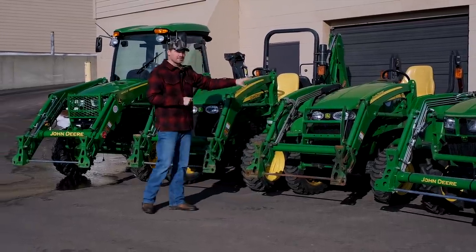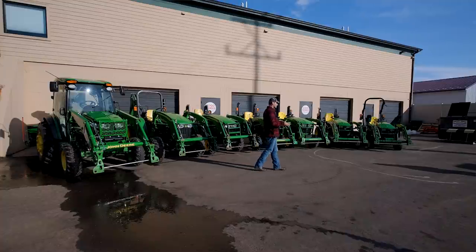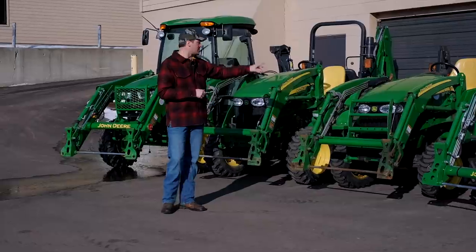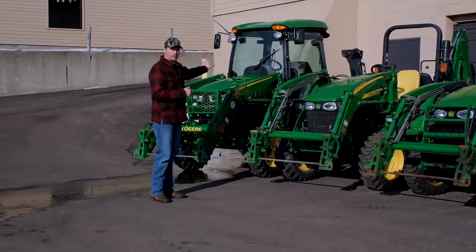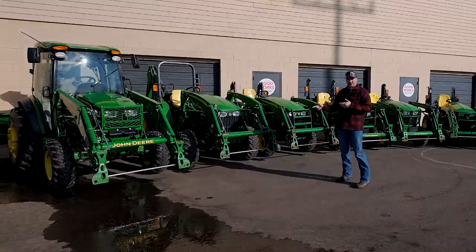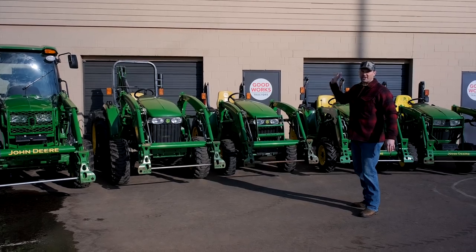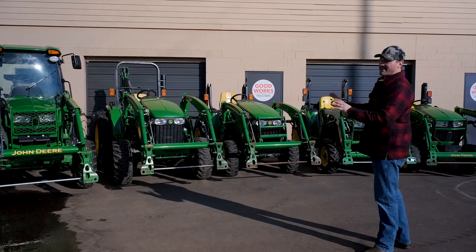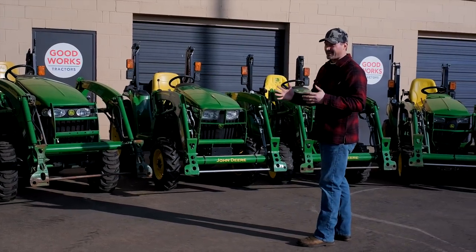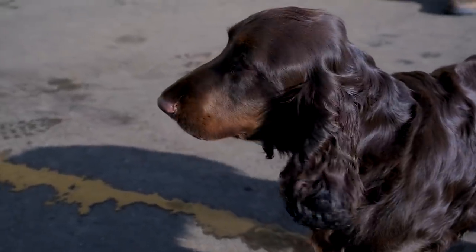Once you get to a 3R or 3X20 series you can potentially get a belly mower, but it's not really conducive to mowing a regular homeowner's property — you can get up to a 72-inch wide mower on something like that machine. Once you get up to the 4105 or a 4M or 4R series, a belly mower is not even going to be an option. From the 3E and 3R series on upward, your focus is more on using the front end loader, the three-point hitch, maybe the backhoe — not really mowing at all. These are going to be for larger acreage properties.